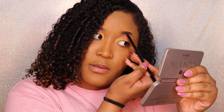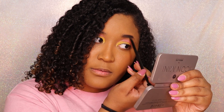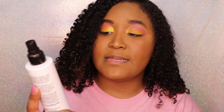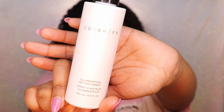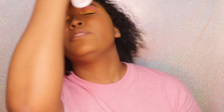It's so much easier to do eyebrows with a pencil than it is with a brush, but this is good practice for me. I'm going to set everything with my Cover FX Illuminating Setting Spray — I love this setting spray so much, it gives me a glittery glow.